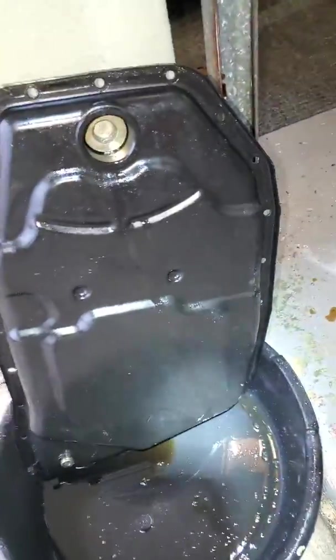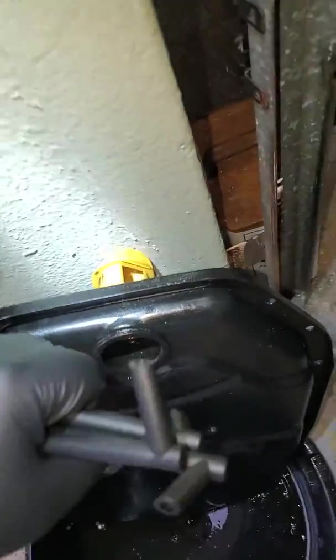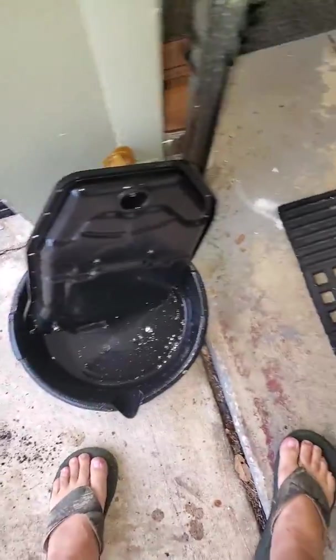This is the pan that came off my Audi. You can see it's a nice Florida patina, which means no rust at all. It's in pretty good shape. You have to clean those magnets a little bit — there's a little bit of sludge on them, not much. At 102,000 miles it was about time.